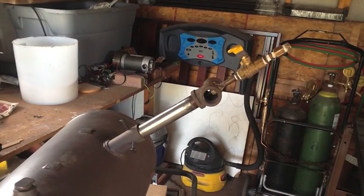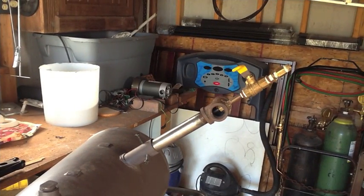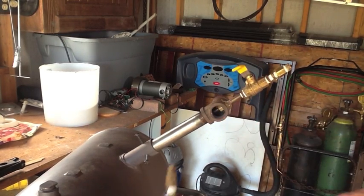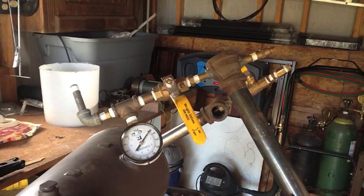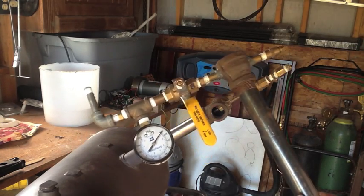So there you go, Denny — it's a very simple design, only costs a few bucks. I know the question is going to come up, so I'll answer it now: what PSI do I run this at? To be honest, I don't know — I don't have a gauge on my regulator and I don't have a pressure gauge on this burner. I plan to add one like I have on my aluminum melting furnace, and as soon as I pick one up I'll go ahead and install it.